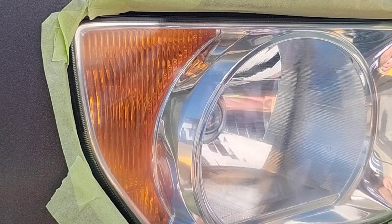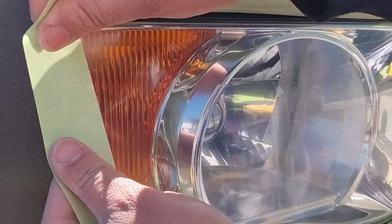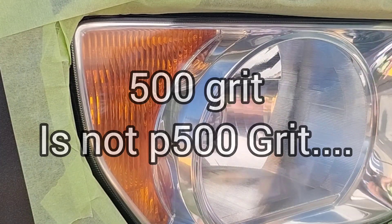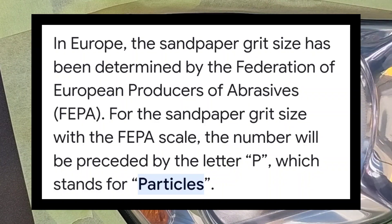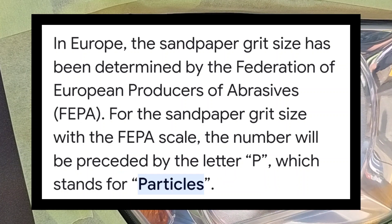So I get these people who say that, and then I ask them what they did. They explain it, and I'm like — wait, hold up. The first thing you said is wrong. You used the 500 instead of the P500. Everything you did after that is wrong. It's not a 500 — it's a P500. You've got to watch the videos, listen, see what I'm writing and what I'm putting on there.